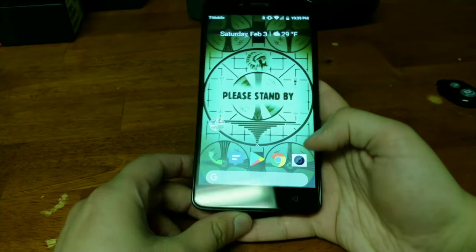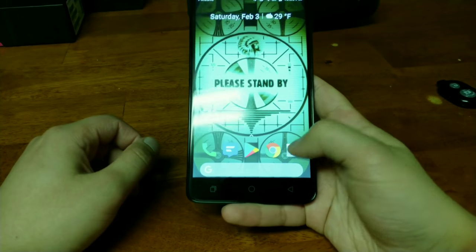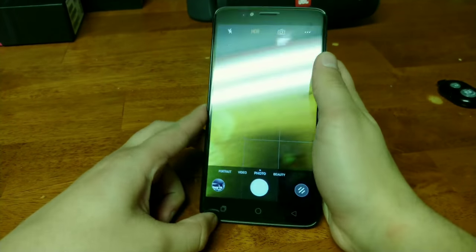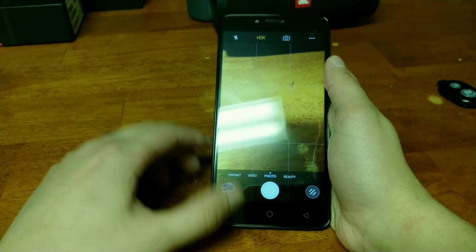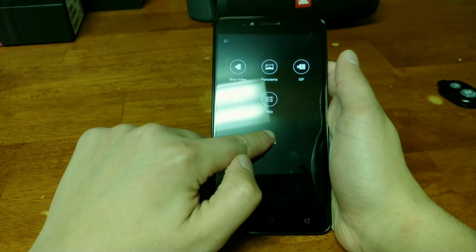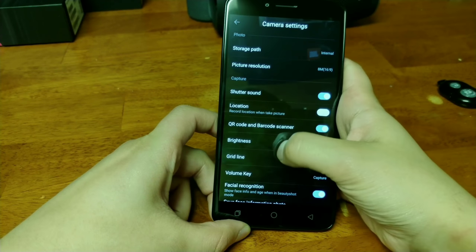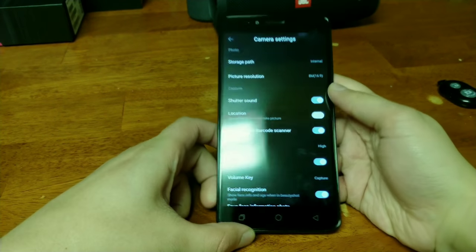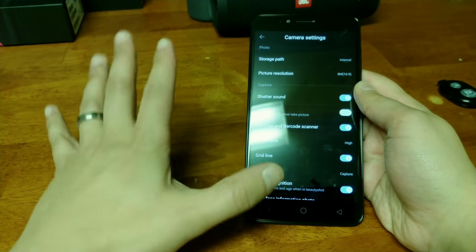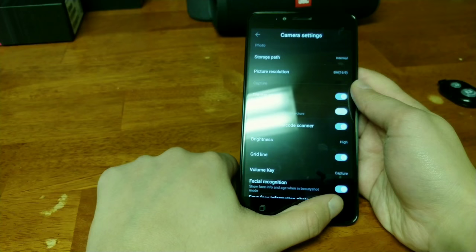Using the camera was a mixed bag. One thing I noticed out of the box: the device display was set dim — it was a weird thing, so you had to go to settings to unset it. It's only a brightness setting for the camera, so coming into the camera everything looks dark. But when you put it back to higher brightness, it fixes that.